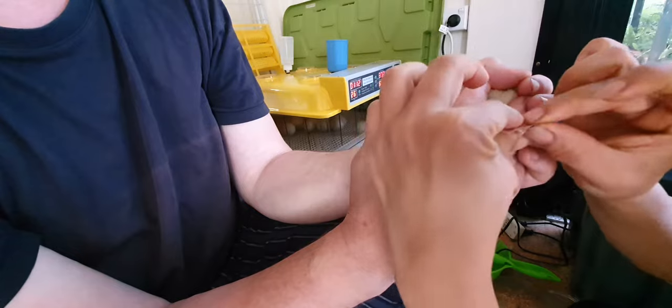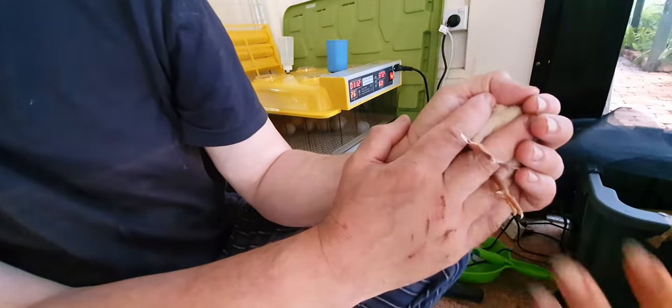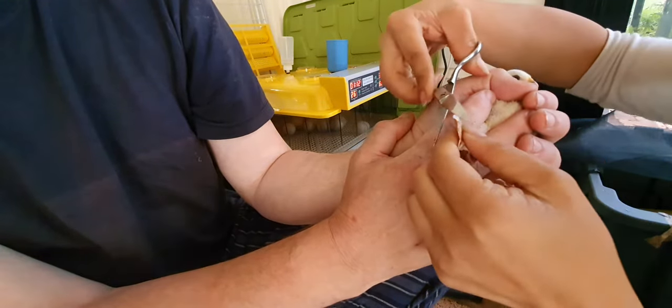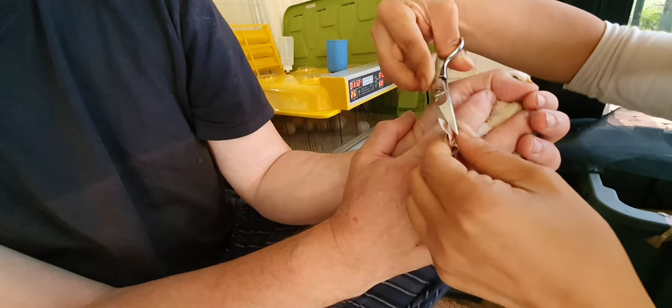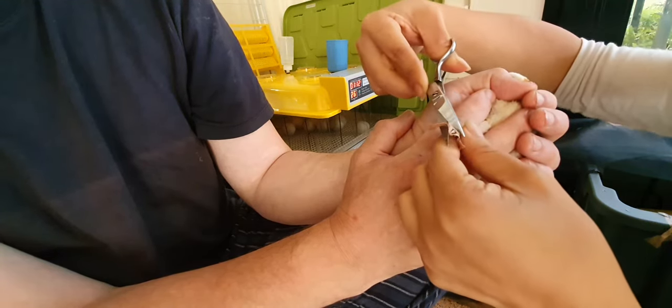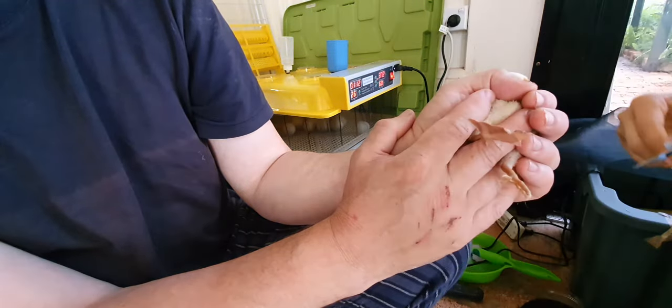What you do now is trim it. Just trim off the excess. Make sure you don't cut off the toes — very, very carefully.